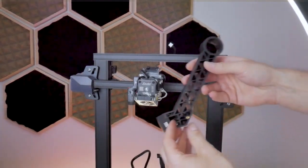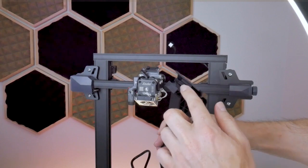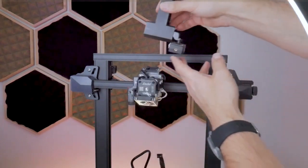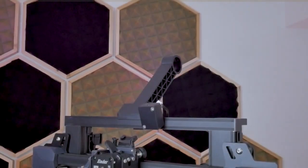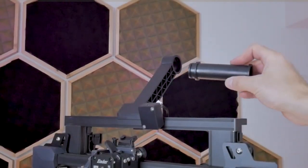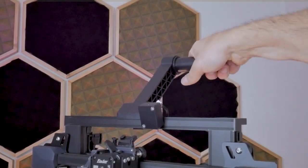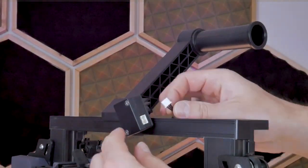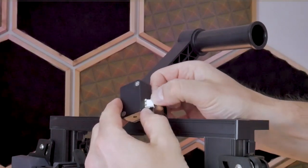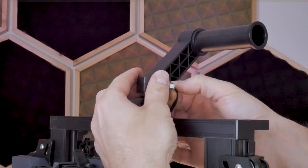Next we can grab the spool holder — it comes pre-assembled with the filament runout detection sensor right on it — and this piece clips onto the extrusion at the top of the machine. The spool holder tube simply inserts into the spool holder bracket and you just rotate it to lock it into place. Since we're up here anyway, you can now take that small connector at the top of the frame and plug it directly into the filament runout detection sensor. This is another keyed connector so you won't be able to insert it backwards.